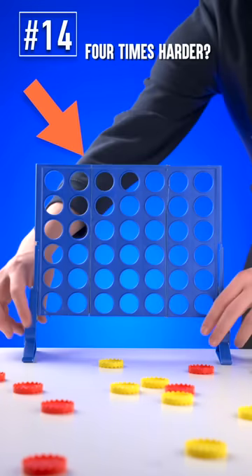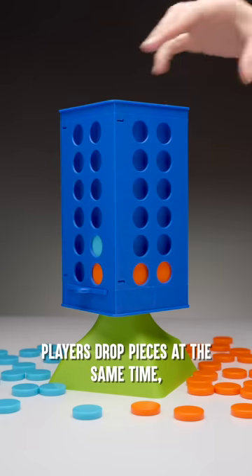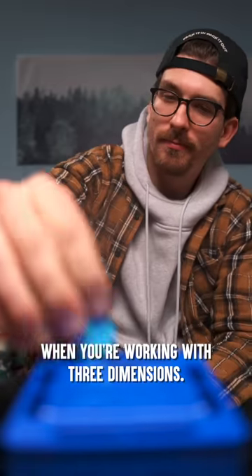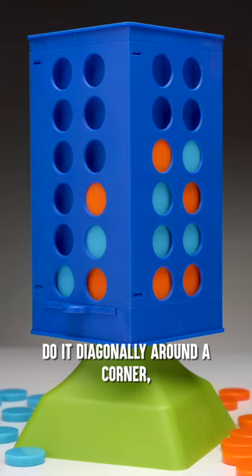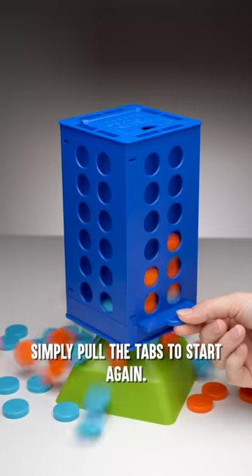How do you make this game four times harder? By making it four-sided. With Corner Crush, players drop pieces at the same time, then rotate the tower for another chance to stop your friends and make four in a row. Connecting a row is different when you're working with three dimensions. Stack them vertically, do it diagonally around a corner, or stretch a line horizontally across two sides. When the game is over, simply pull the tabs to start again.